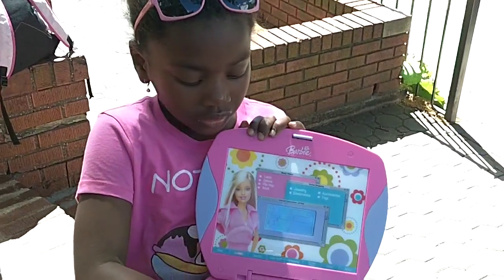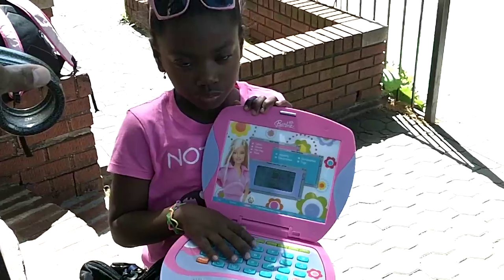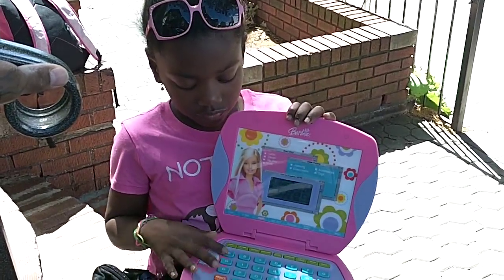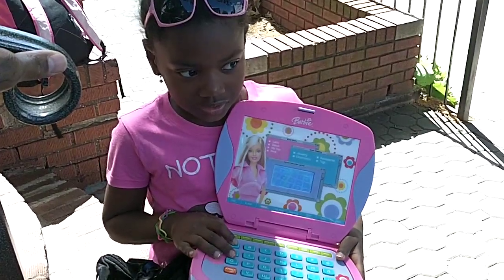And if you want to type in stuff, you can just make any note you want to. And press a letter to start your search. And you can even press — if you want to go to search, you can press this button.